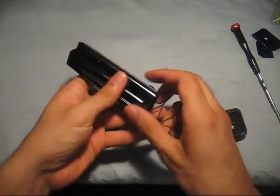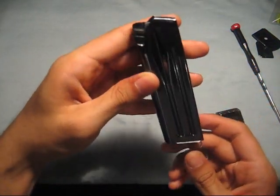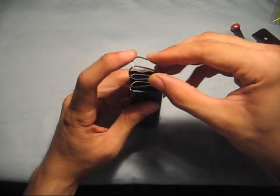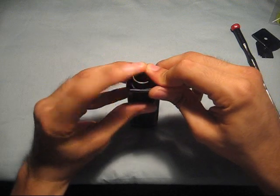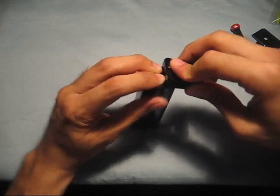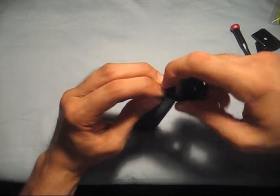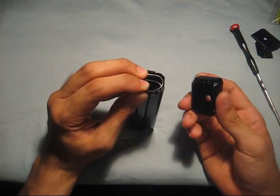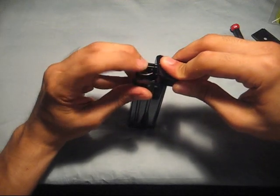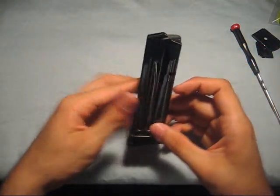Let's put it back again. Check that the spring is properly seated on the follower — one time I could only load 18 rounds instead of 19 because my spring wasn't properly on, so that's a troubleshooting tip. If you've done your hand-fitting, it's going to help immensely again when reinstalling. Push the spring down, clear it from the magazine base pad, and slide it on.